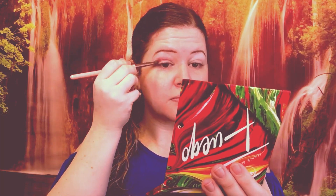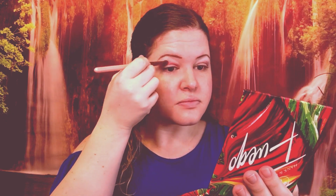The first color I am going to go in with is Inferno. The next shade I am going to go in with is Diablito — that one right there. Okay, so now I'm going in with Fuego right here.